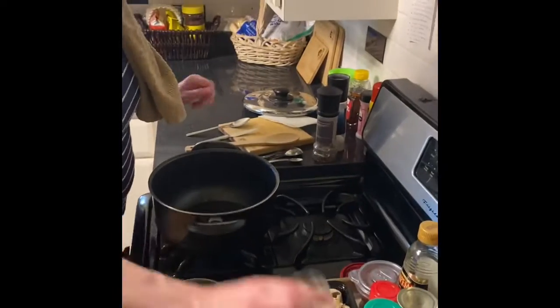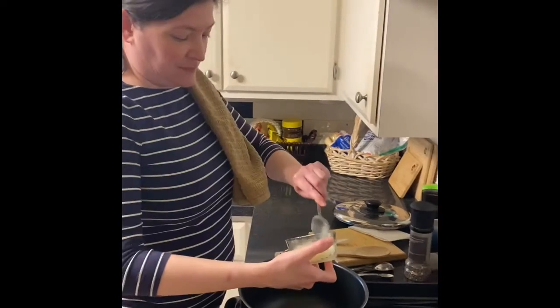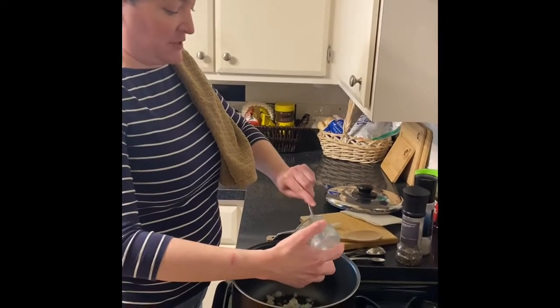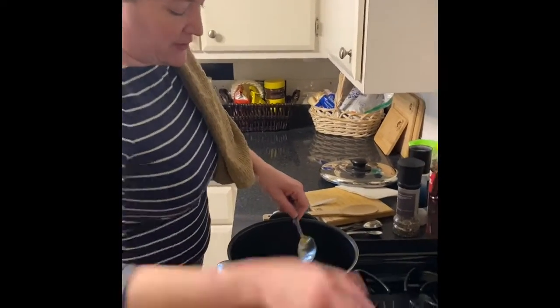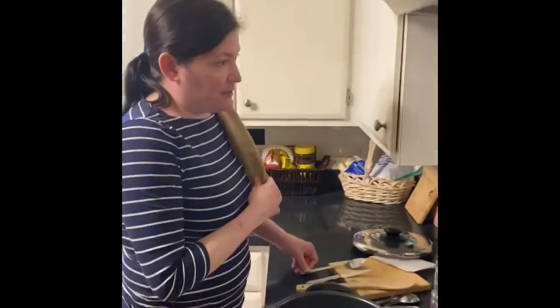We're going to add some of my favorite frozen onions here. If you like a lot of onion, you could add even a whole onion if you wanted to. This is probably about the equivalent of a half of a chopped onion. So we're just going to let that heat up a little bit in there.